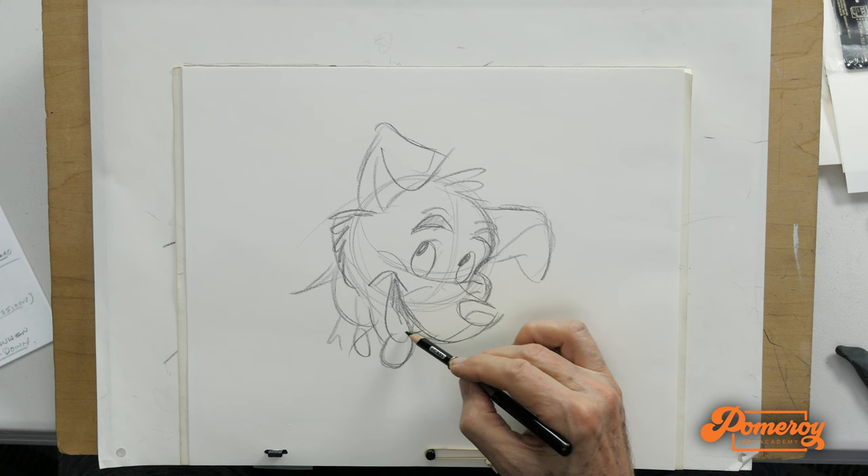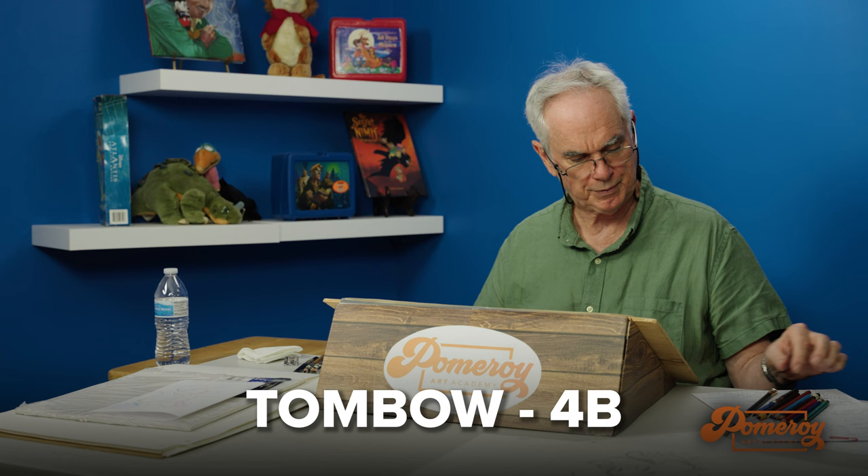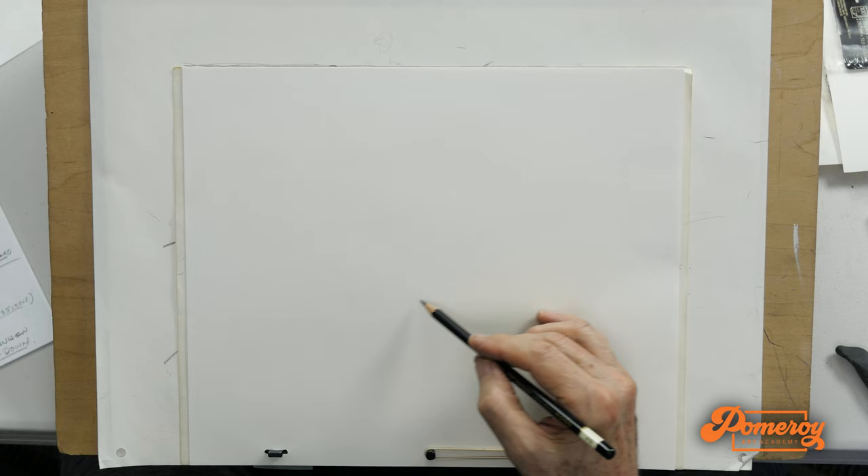So this is a great pencil to work with. Now, another one — my standby for animating a scene — are Tombow 4B pencils. I've been using these for the last 15 to 20 years to animate a scene.